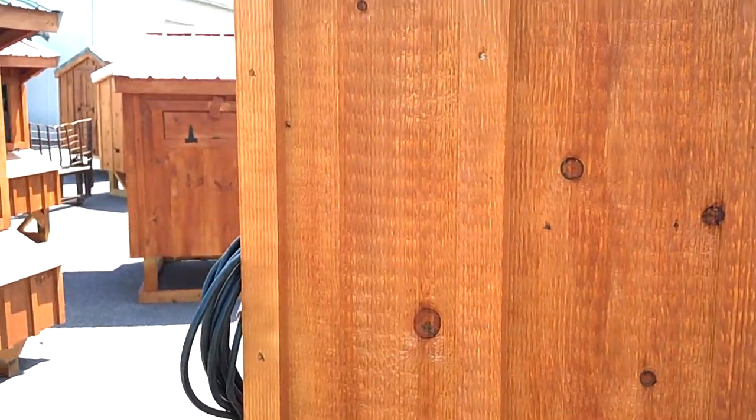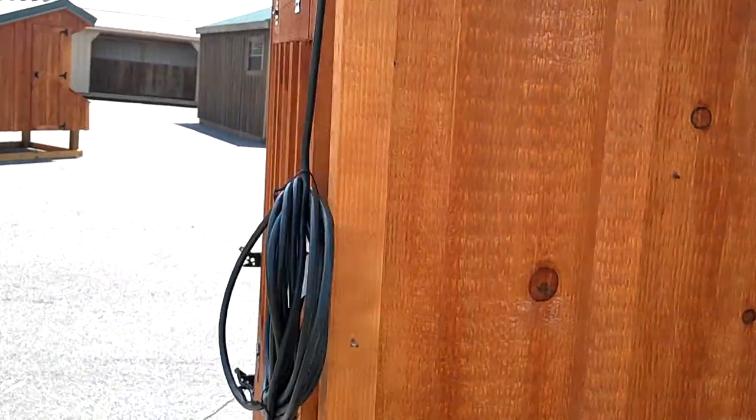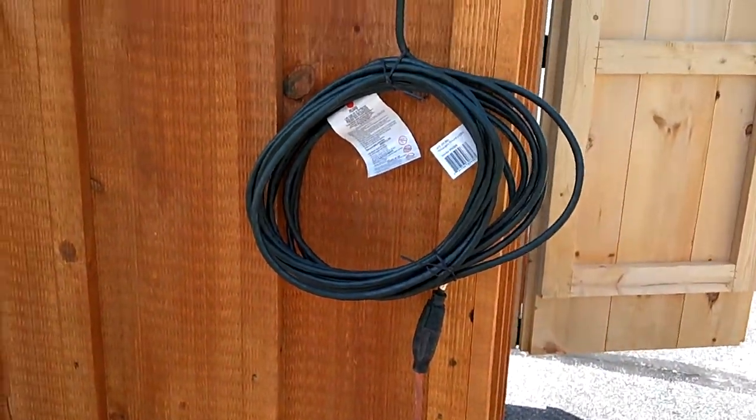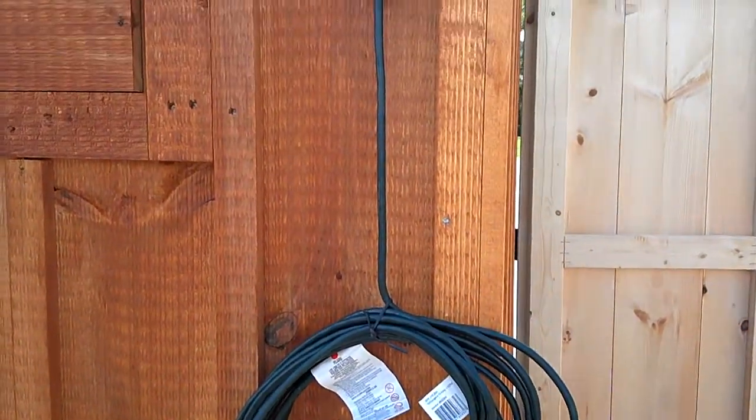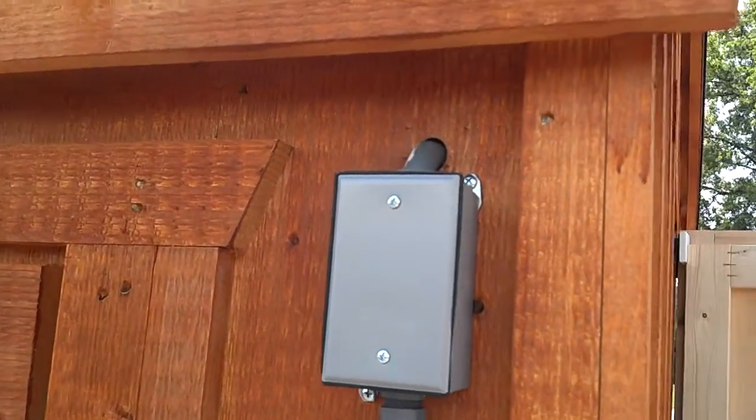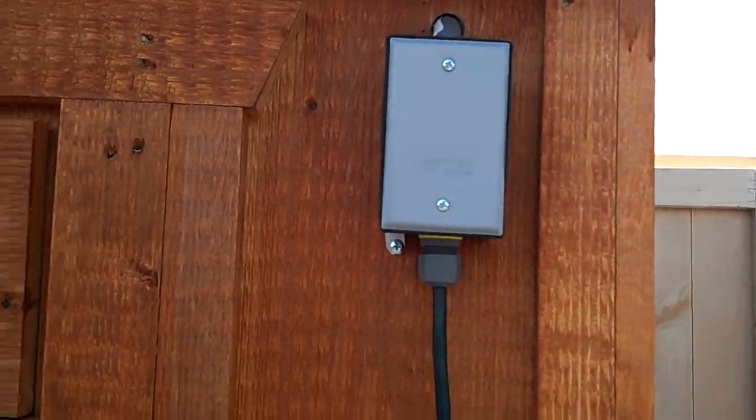We're going to look at a brand new installation of a Coupe Concierge. First, we start where we put 40 feet of an extension cord on the back, going into a solid junction box, going to the back of the coop. Nice and crisp, nice and clean.